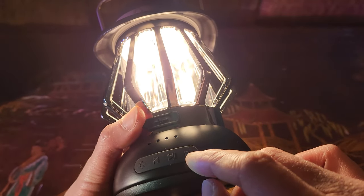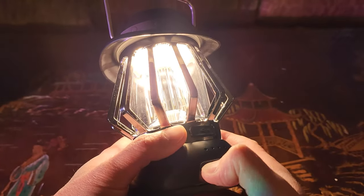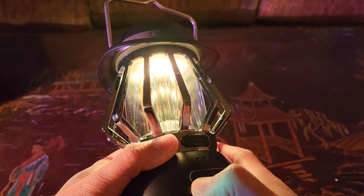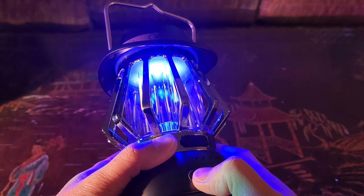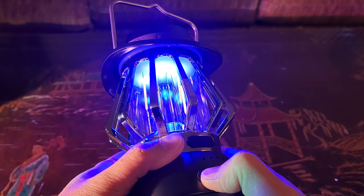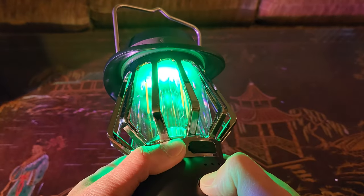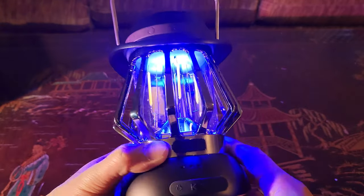Let me show you the lights. There are seven colors — see how it cycles: red, blue, purple, green, yellow, white, and then blue again. Now if I press once it flashes faster, almost like a pulsation. Press again and it's more of a breathing type effect. And of course you can select the color you want to keep it stationary.